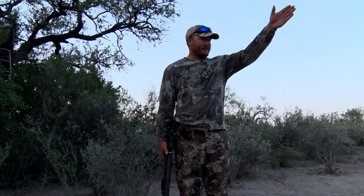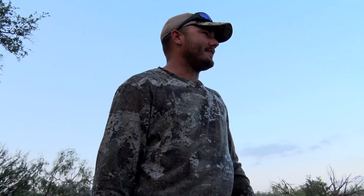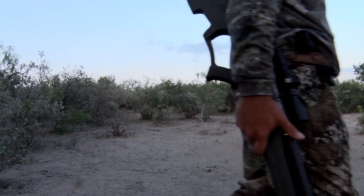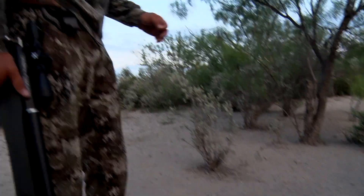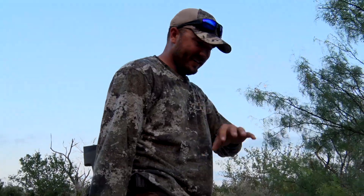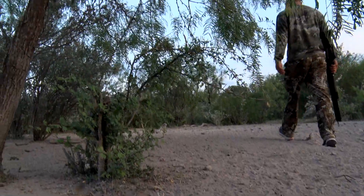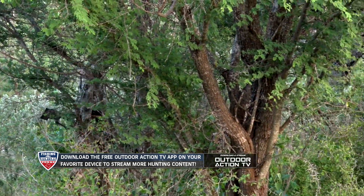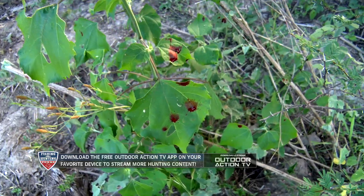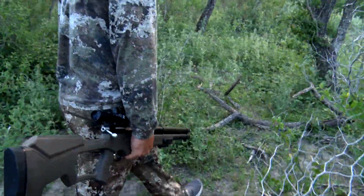I think we made a good shot on him. Looks like he ran this way — I can already see a little bit of blood down here, so let's see if we can find him. It's always a good sign whenever you walk up and immediately find blood; it just makes you feel like everything is the way you think it should be. It's not always perfect, but most of the time it's just all over these leaves. There he is.